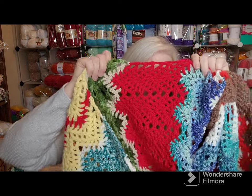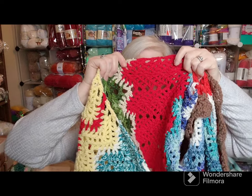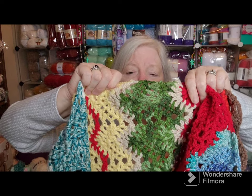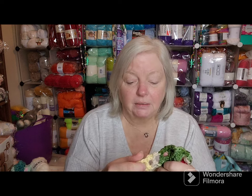Then we went to somewhere in England — the red rose, which is my favorite flower. And then we went to Ireland, and I used the tans for the sands and castles and cliffs, and green, because anytime you see Ireland it's very lush and green with leprechauns and pots of gold. I should have done a rainbow — I don't know what I was thinking.